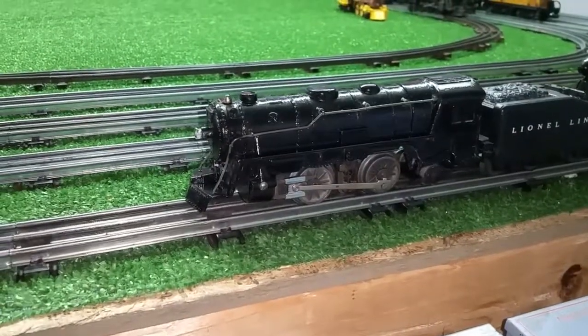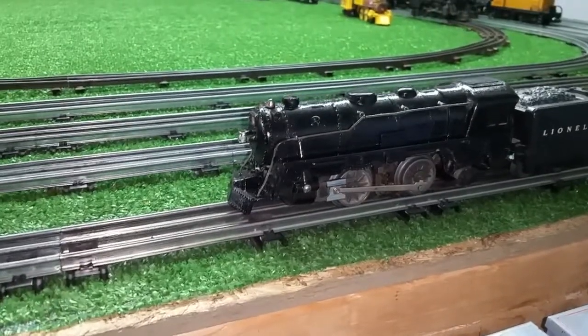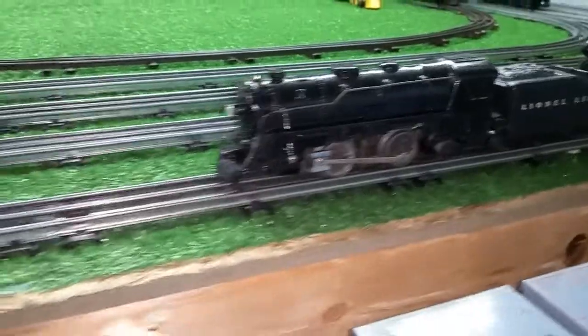Greetings, Benjamin J. from Ben's Trains with another in the series — a follow-up on the Edmarx 999 that arrived. As you can see, it actually looks quite respectable.